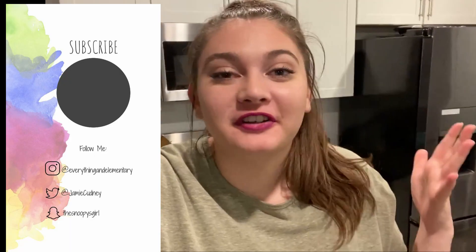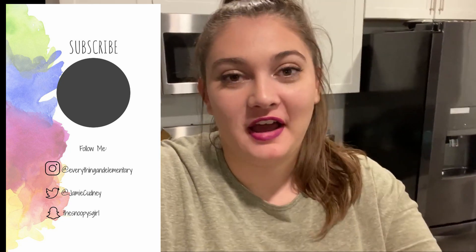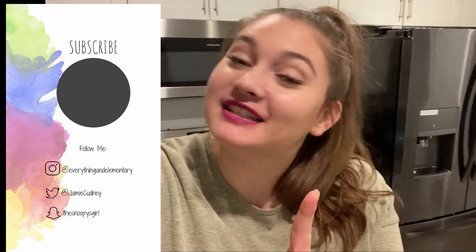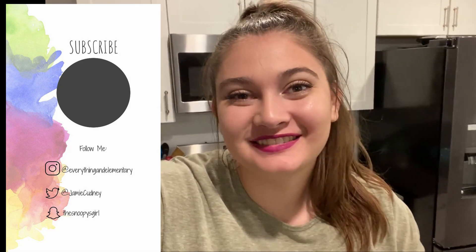Thanks for watching, that is it for this video. I hope you enjoyed watching. I will be filming and vlogging on Halloween in my classroom and I am really excited because we're going to do a lot of really fun things. I will see you guys next time. Bye!